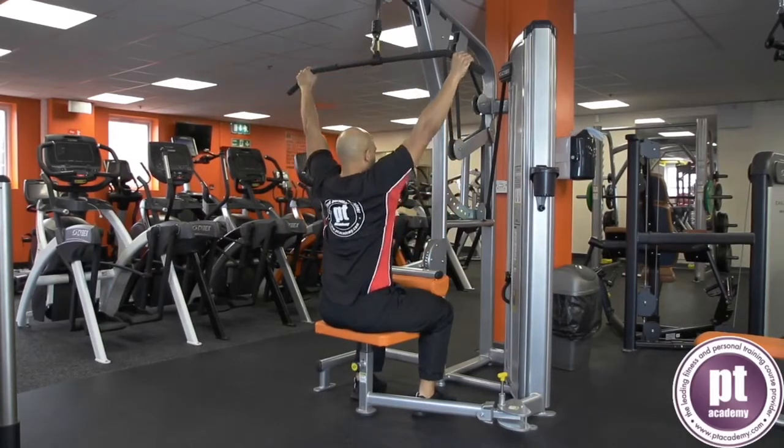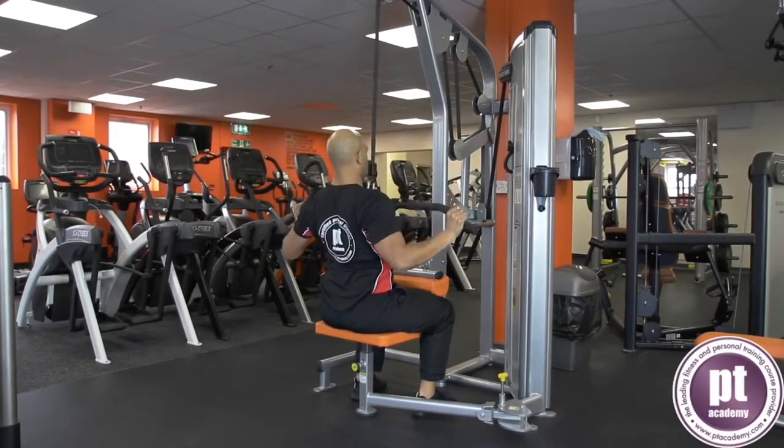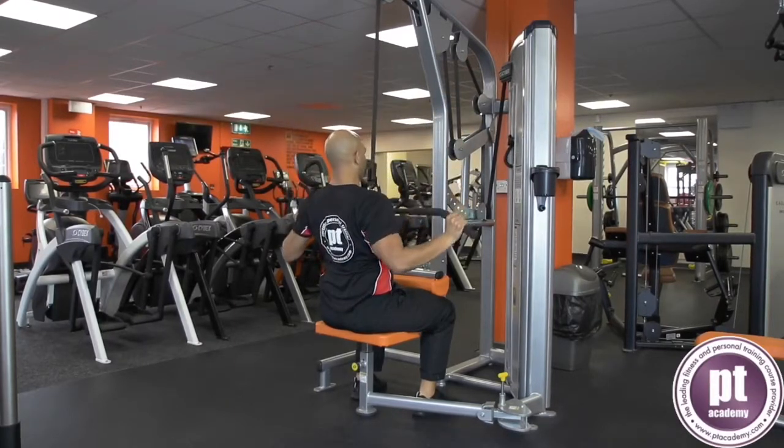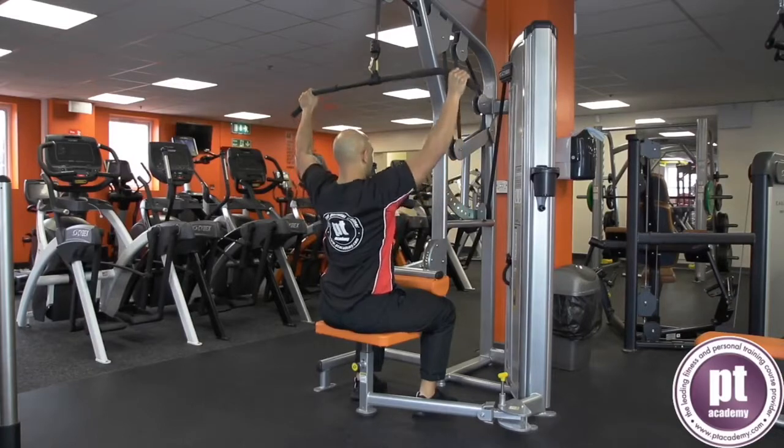Pull the bar down under control towards the sternum with the forearms vertical. Return the arms to an extended position under control without locking the elbows. Repeat for the desired number of repetitions.